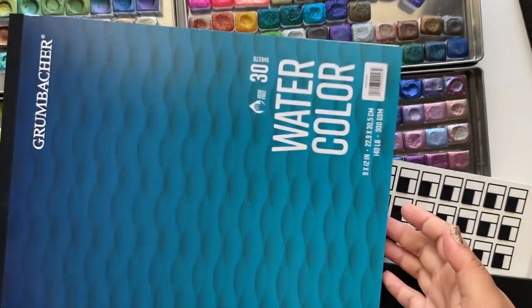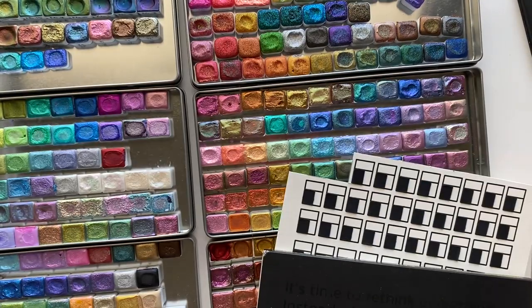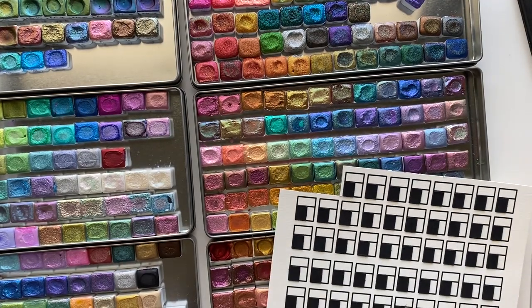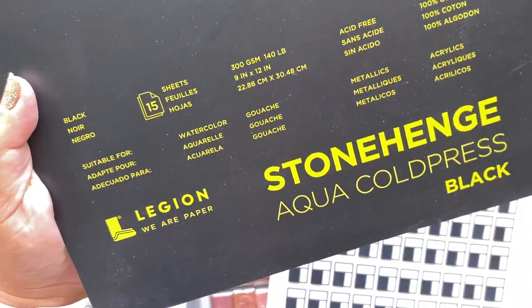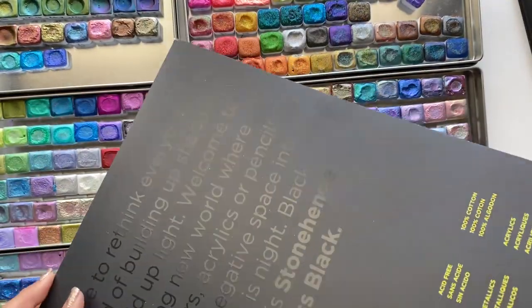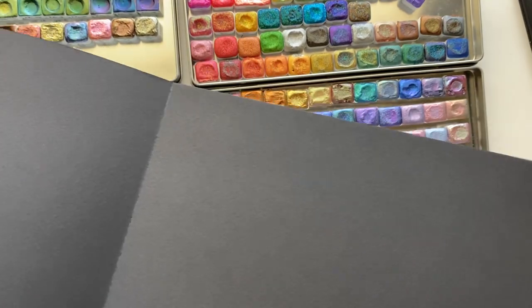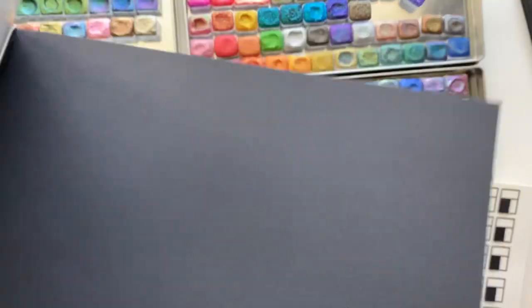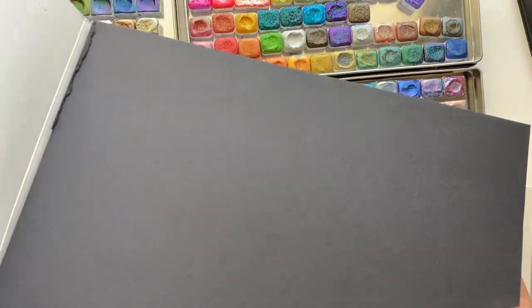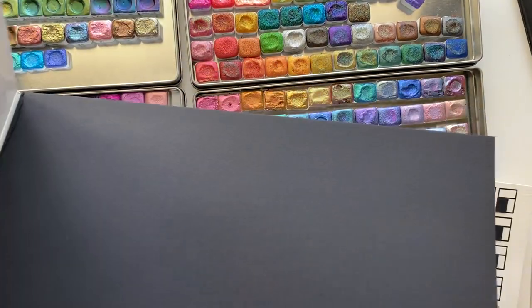For black paper, I use Legion Stonehenge Aqua cold press paper. It's really awesome that they offer it in black. It is a little pricey, but it's worth it if you want to do a piece on black paper — it's nice and thick, the colors blend nicely, and it doesn't warp.